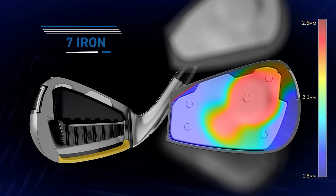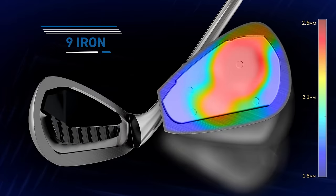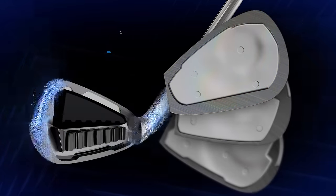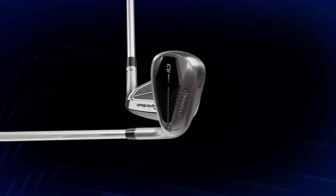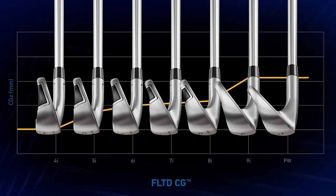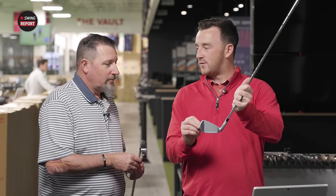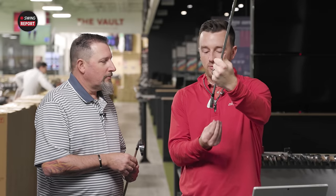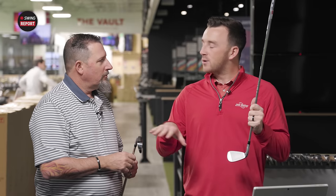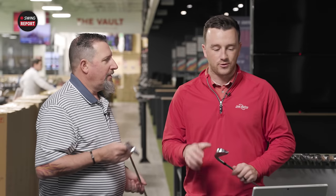It looks the same from the outside, but if we were to take them apart, you might see a difference — you'll just have to trust TaylorMade. The FLTD CG progressive center of gravity means in a five iron it's a little farther down and back to give more forgiveness and launch, while in shorter irons like a seven or nine iron, it's a little more forward for a bit more control. Also of note: 28 degrees in the seven iron, same as the Stealth iron.